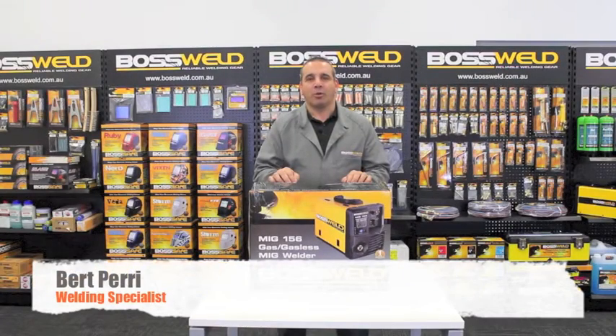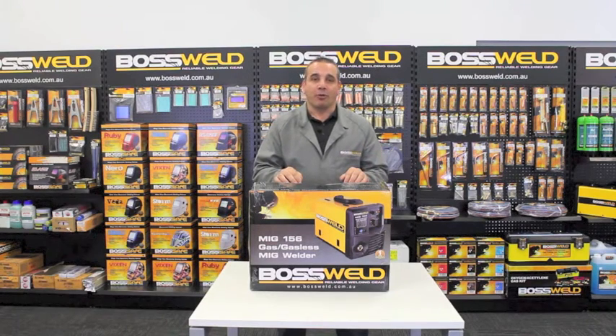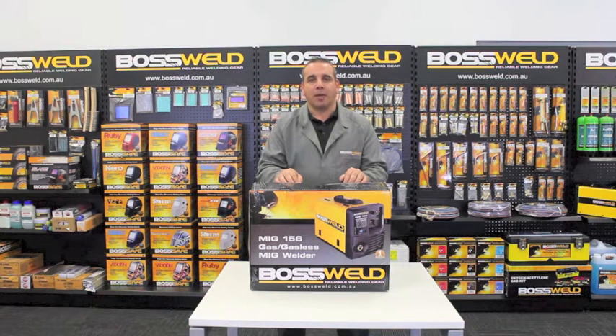Today we're going to go through the Boss World Light Duty MiG range. This MiG range consists of three models. There's a 126, which has a 10 amp plug fitted, and that machine will weld up to 3mm plate. There's a 156, which has a 15 amp plug fitted, and that will weld up to 5mm plate. And then there's the 186, which has a 15 amp plug fitted, and that will weld up to 8mm plate.